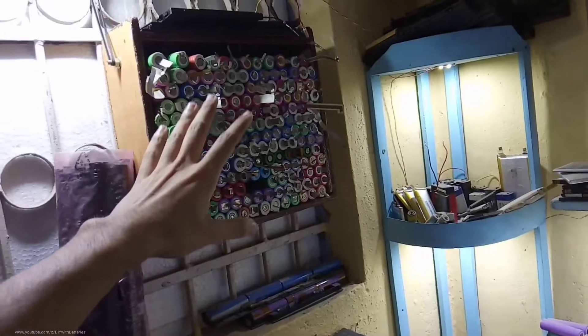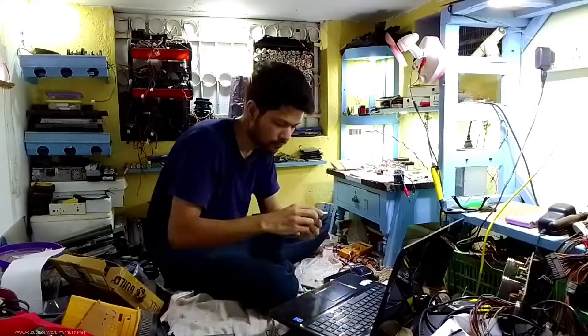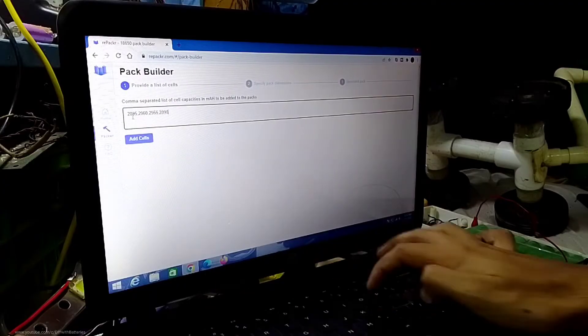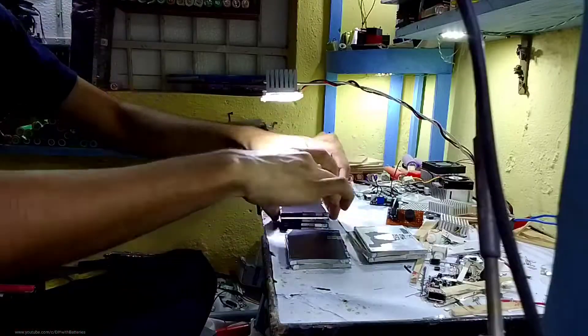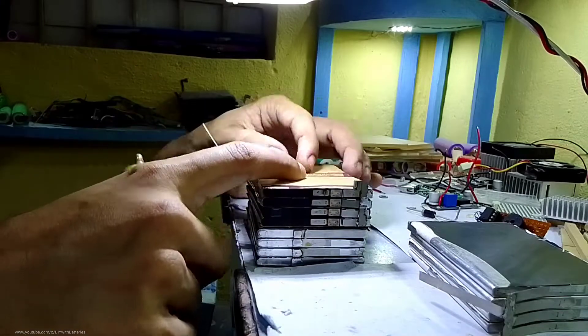I'm thinking of making a bigger pack using those 18650 cells in a future video, maybe. Before connecting the cells in a 3S4P configuration, I had to arrange them to get the same capacity in each parallel pack. I went to repacker.com, which lets you enter the capacity value of each cell to separate them for equal capacity groups. After separating the cells, I glued them together and used insulation paper on top of each group to avoid short circuits while connecting them in series.